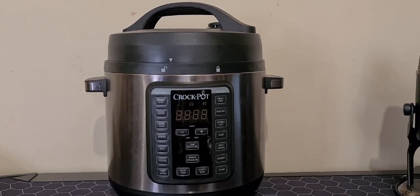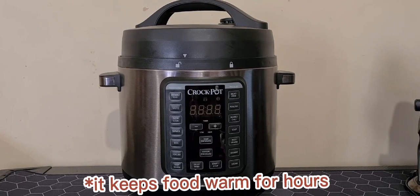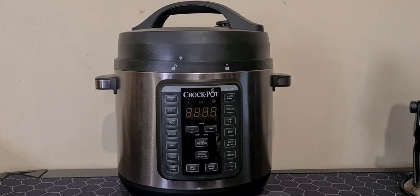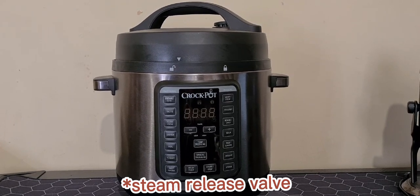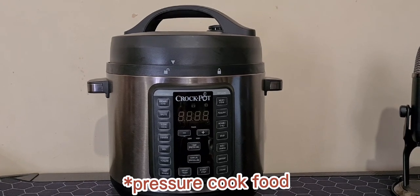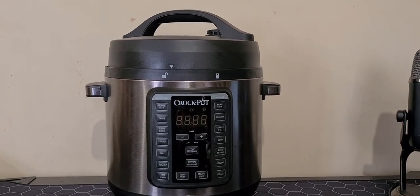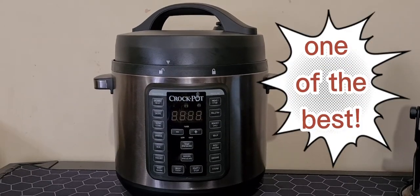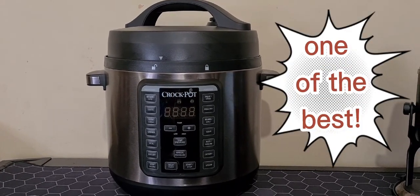It can help you improve your cooking and it can help food keep warm for hours. It's got a stainless steel body, steam release valve, steaming rack, pressure cook food, lots of cooking functions, and fast cooking time.